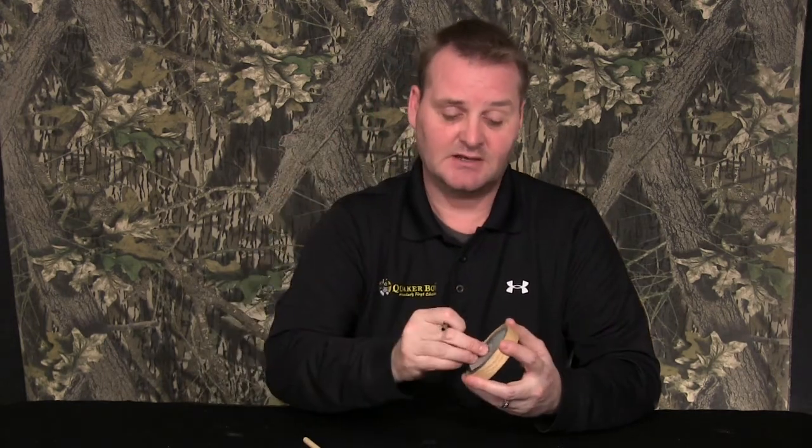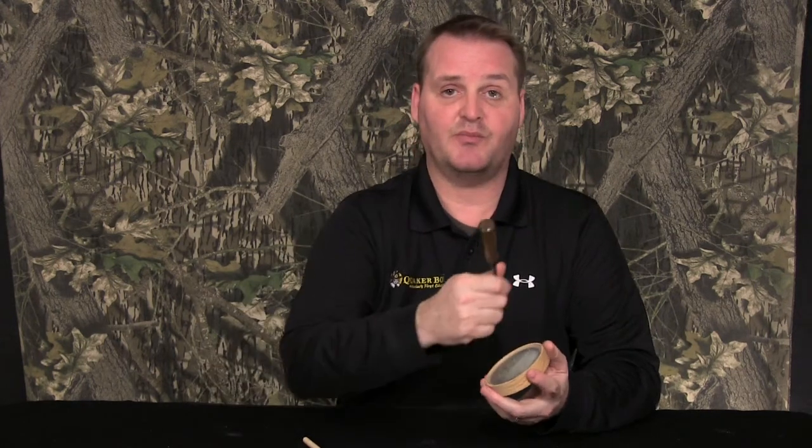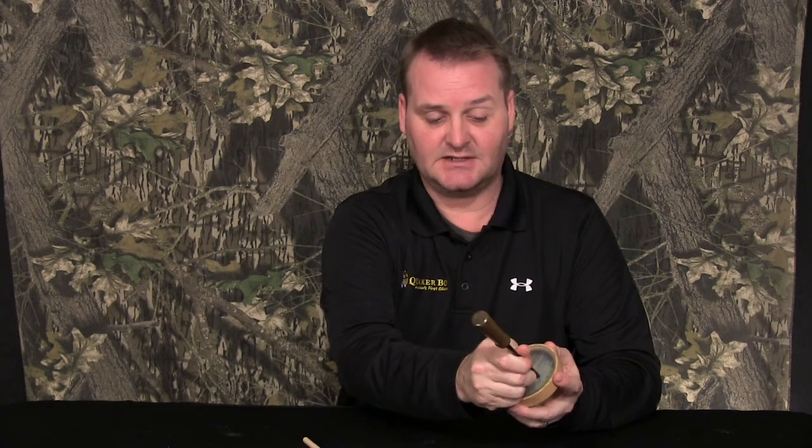The glass comes out pre-frosted, so you can bring it right out and start running on it. If you need to, use a little abrasive pad. What I like to do is sand in one direction and then work the call back against the direction I just sanded it in.